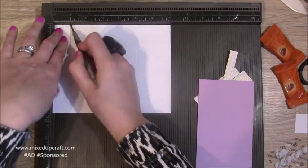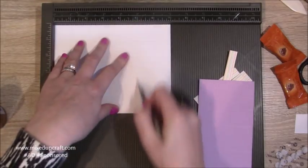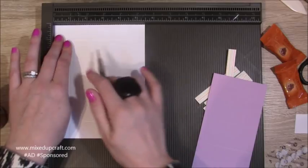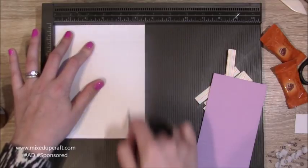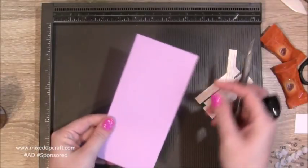First of all, scoring along the seven inch side: you want to score at one inch, two inch, five inch, and six inch. Then rotate it onto the shorter side and score at one, two, three and a half, and four and a half. And you will have this grid of squares.